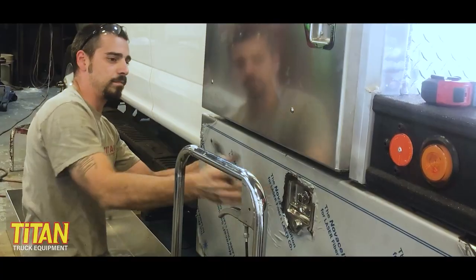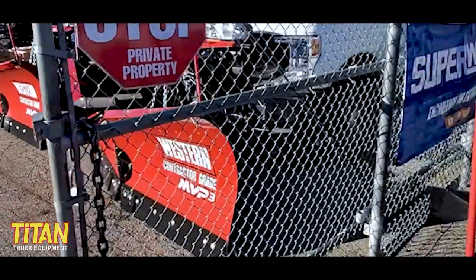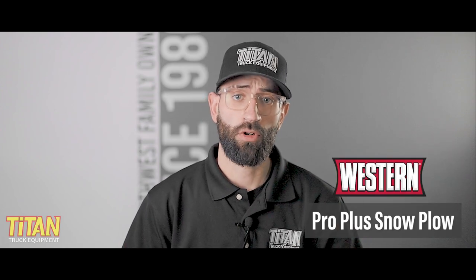But first, why listen to us anyway? Titan Truck has been upfitting trucks and vans for over 35 years, installing thousands of plows. We're also an authorized distributor and installer for Western, Meyer, and Snow Dog plows. Our team has probably seen and heard it all, so here's what you need to know about Western's Pro Plus snow plow.